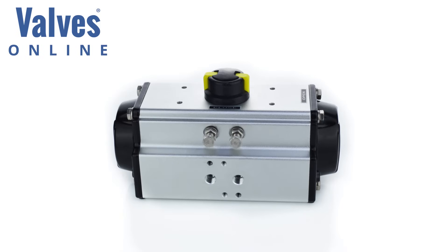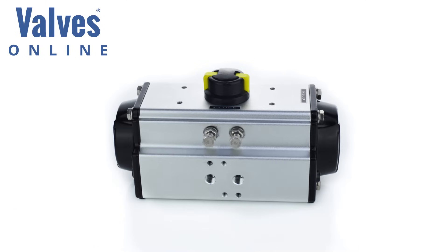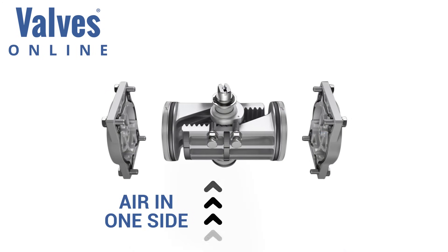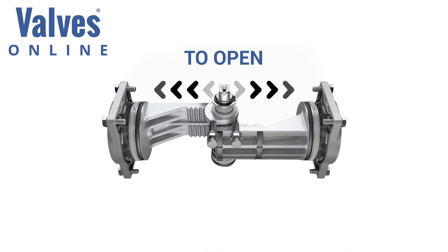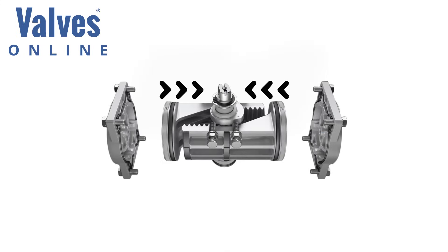Double acting pneumatic actuators operate similarly to spring return units, only without the springs. Air is applied to both ports of the actuator, allowing air to both sides of the pistons. Air is forced into the left port, which causes the pistons to move apart, opening the valve. Air is then forced into the right port, pushing the pistons together to close the valve.